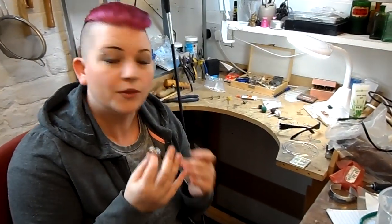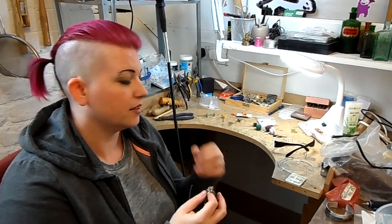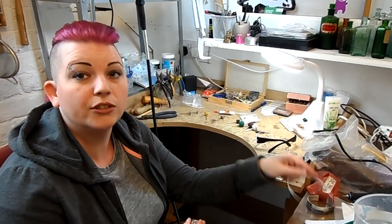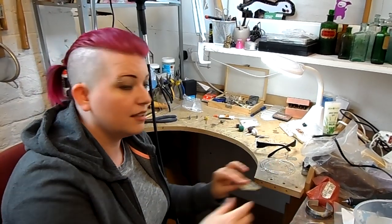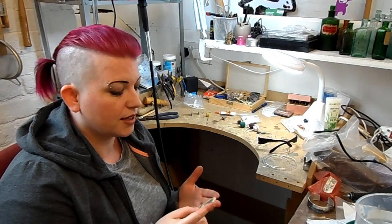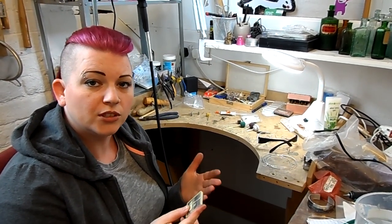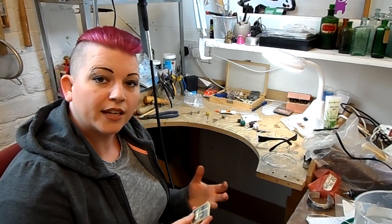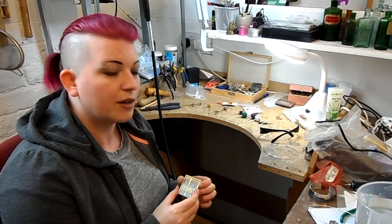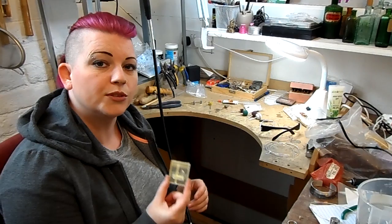So if you do any sort of wire work — from ear wires to wire detail on pendants, or particularly if you're doing your own claw settings — I'd say these are invaluable. They do exactly what they should do. All you can ask of a tool is that it either lets you do something new that you couldn't do before, or improves how you do something already. And this has made a quite marked difference on how good my work looks. So I would definitely recommend them.